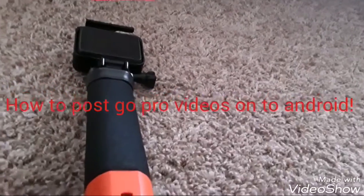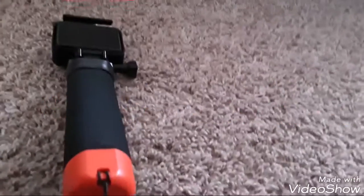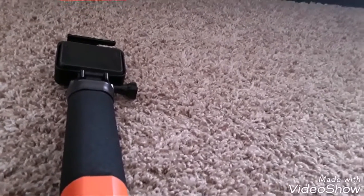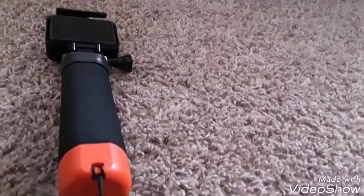Today I'm going to be showing you how to make YouTube videos from your GoPro onto your tablet, phone, whatever you have. And I'm not showing this video for a computer.